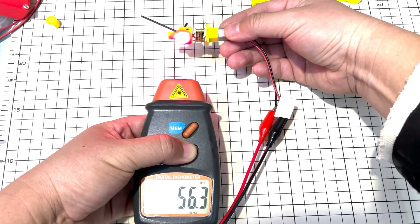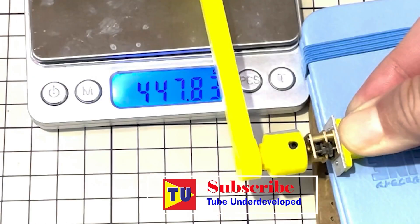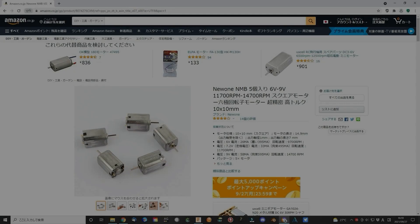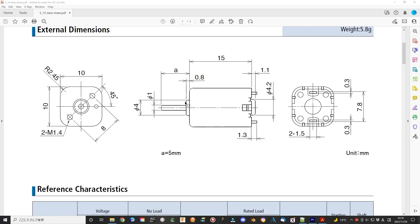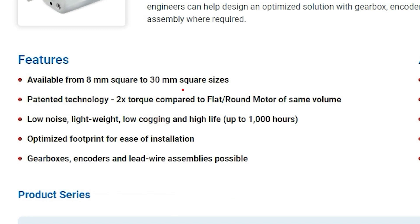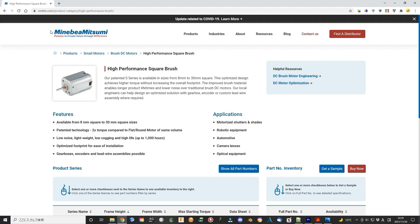So you can learn from my experience and know the key points to make a good geared motor. The motor I used is called the Hexopole Rotomotor. It is a square motor that provides very high torque, using a technology that provides two times the torque compared to a flat or round motor of the same volume. It is also manufactured in very high precision conditions.